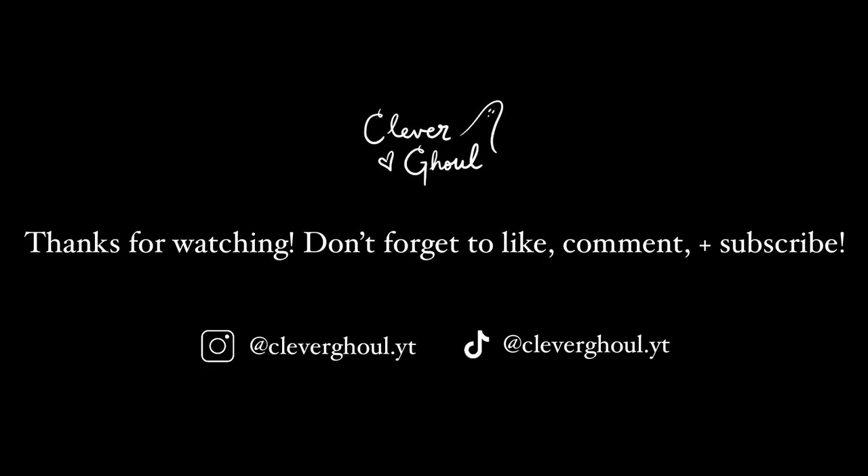Thanks so much for watching. Don't forget to follow me on TikTok and Instagram at cleverghoul.yt. See you next week.